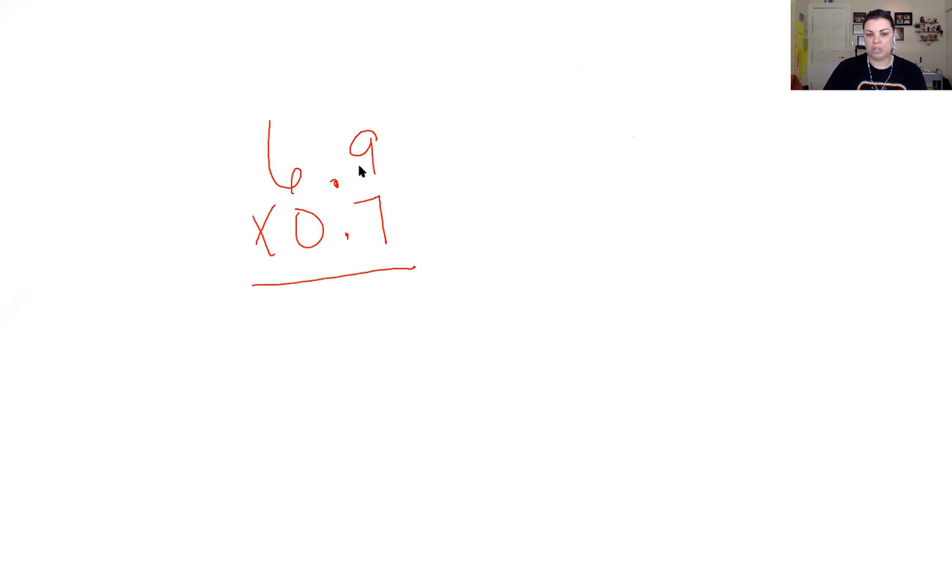We do simple multiplication first. 7 times 9 is 63, so I'm going to put my 3 here and carry my 6 into the tens place. Then we're going to multiply 7 times 6, which is 42, and add our 6 to it: 43, 44, 45, 46, 47, 48.